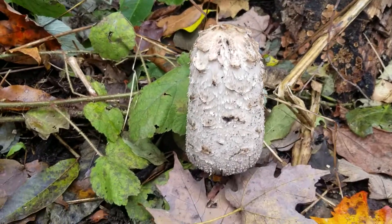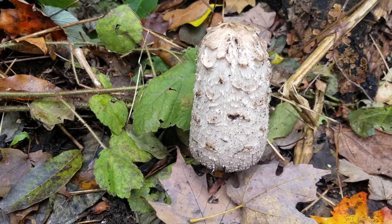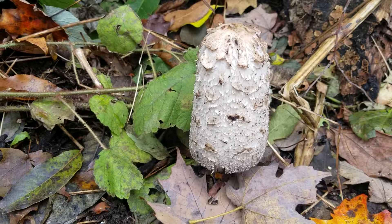This isn't quite a beginner mushroom — it's pretty close, but you could potentially misidentify it when it's smaller with something dangerous.